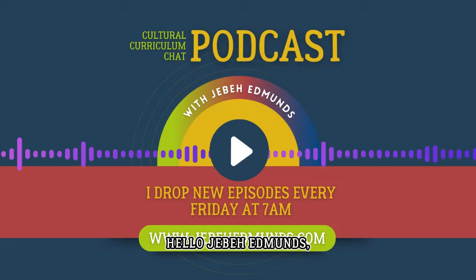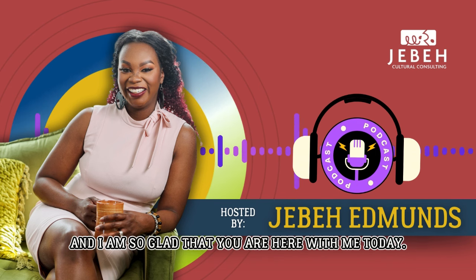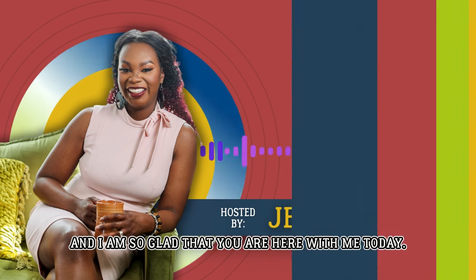Hello, I'm Jebba Edmonds, your host with the Cultural Curriculum Chat, and I am so glad that you are here with me today.